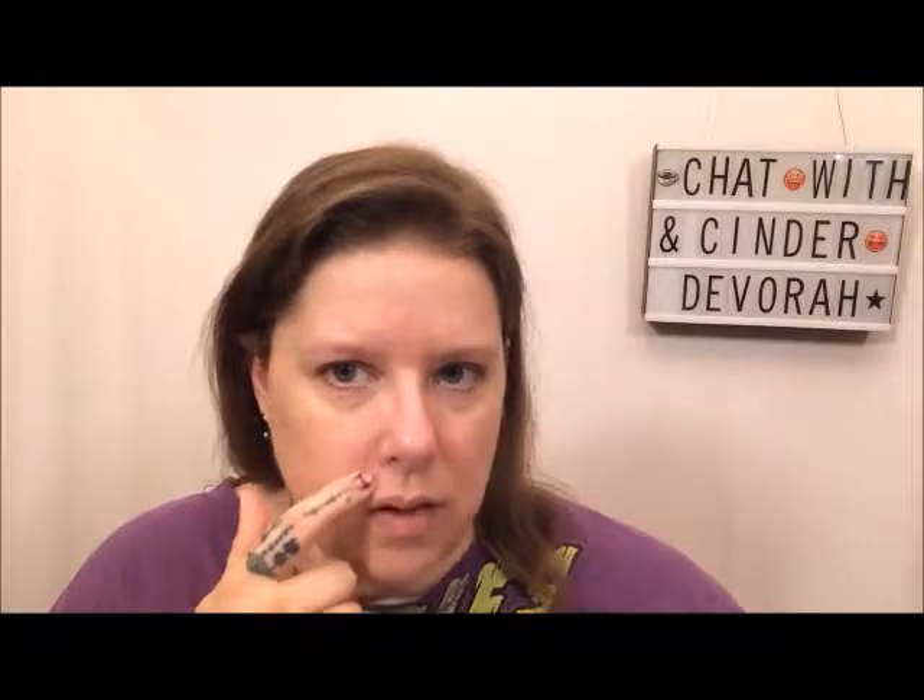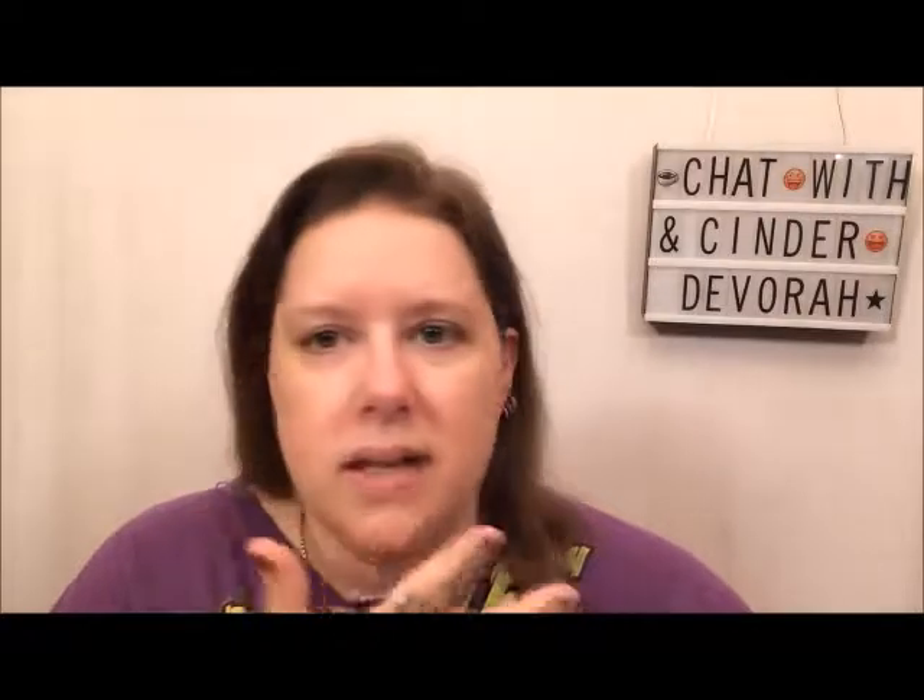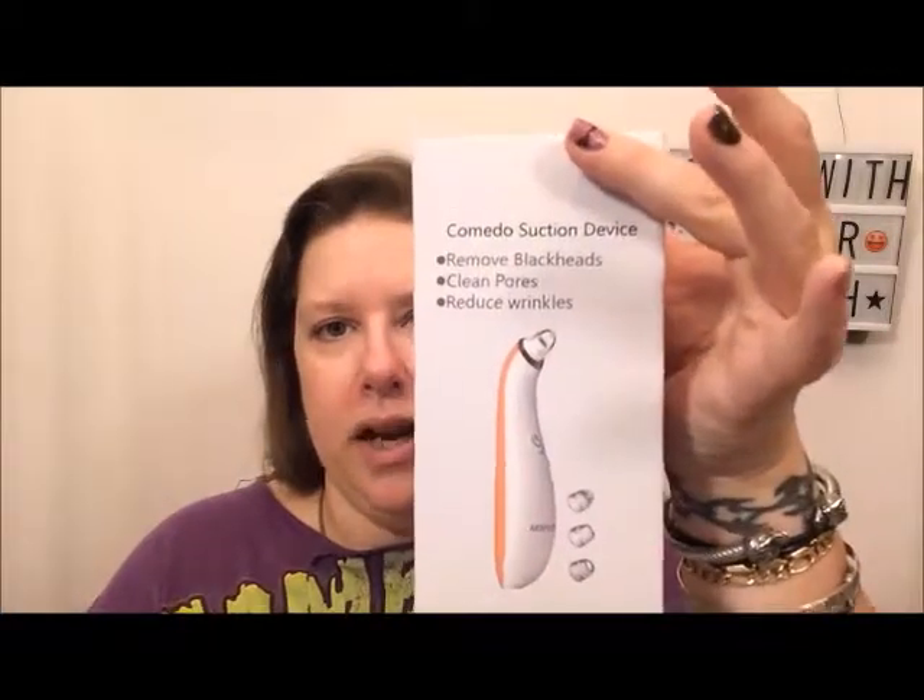If I look at my face and see that I need some kind of specific help — like maybe it has a blemish or some irritation, dead skin, or it just doesn't look quite bright — and I have the time, then normally the night before I would use this little device right here.